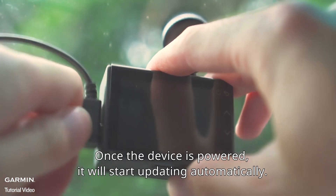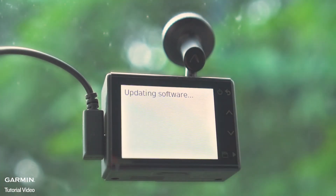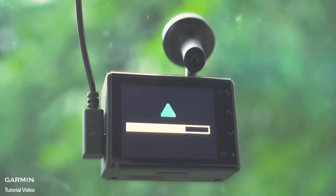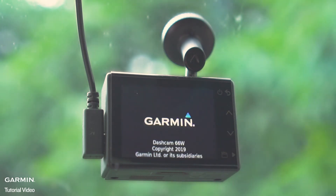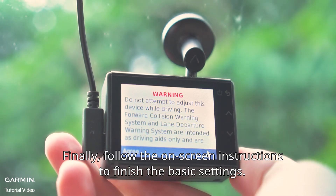Install your dashcam back to the car. Once the device is powered, it will start updating automatically. Finally, follow the on-screen instructions to finish the basic settings.